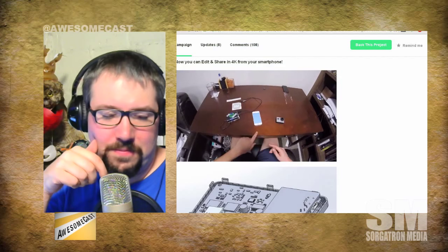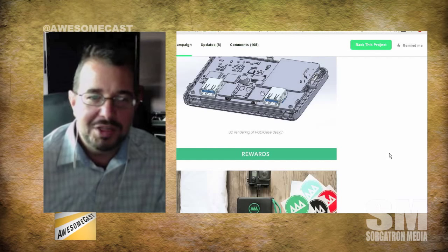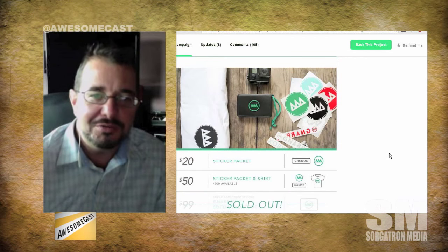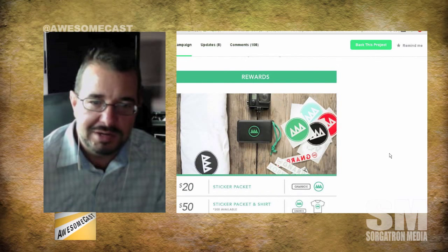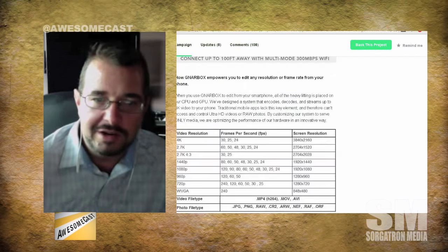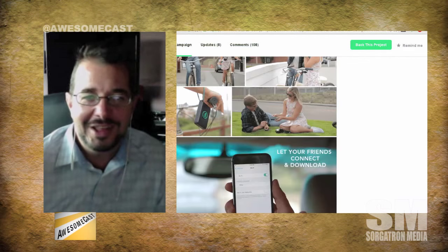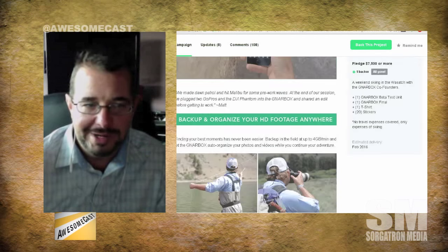When you look at the specs: it's a quad-core 2.2 gigahertz CPU with an eight-core 3D GPU, four gig of RAM, built-in 128 gig flash storage, two USB 3 ports, SD card, micro SD card, and six to eight hours of continuous battery life. They wedged a lot of technology into this little small box.